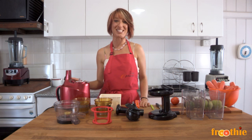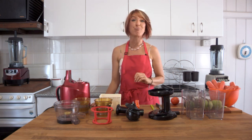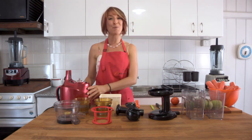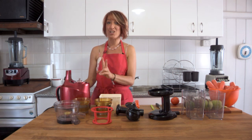Hi and welcome to Getting Into Raw Cooking with Zane. I am so excited today because today we're going to introduce a brand new product to the fruity range. This is the new Optimum 400 juicer. We're going to start by learning how to put it together in two different ways.